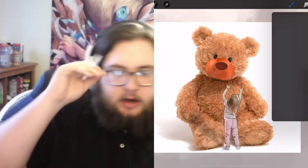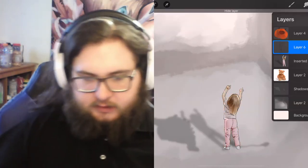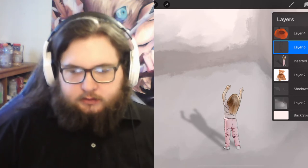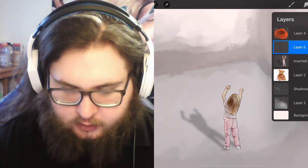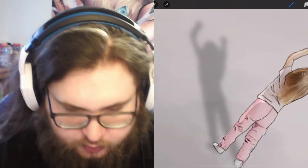I kind of want to work on the girl first. I have the shadows and everything all set for the girl, but I do not have the shadows sketched out or drawn out yet, so I'll probably do that.